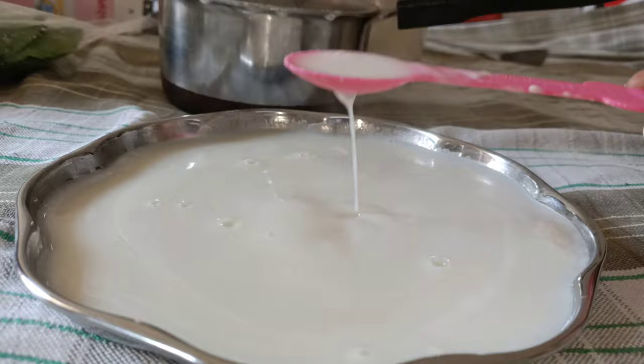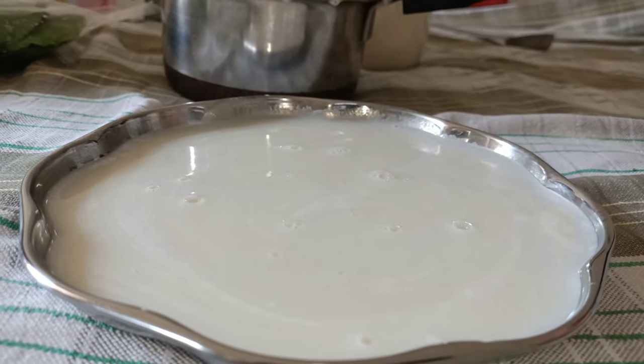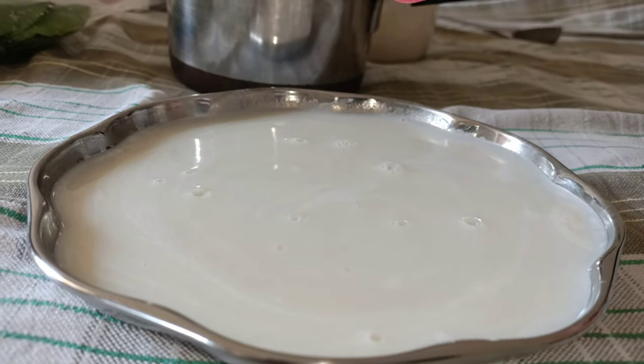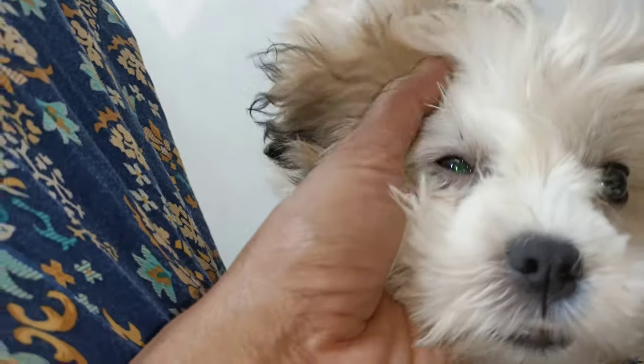We have achieved the milky consistency which Teddy likes. Let's cool down the porridge and give it to your pet. I am sure your pet is going to enjoy this. Let's see how Teddy is going to react to this.